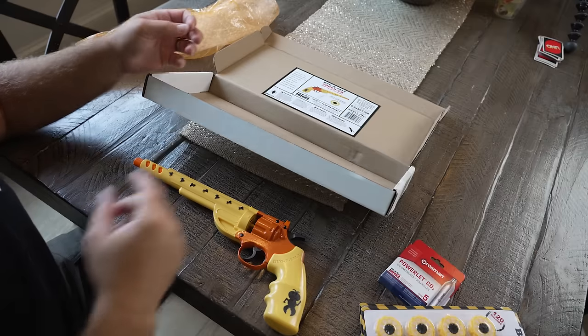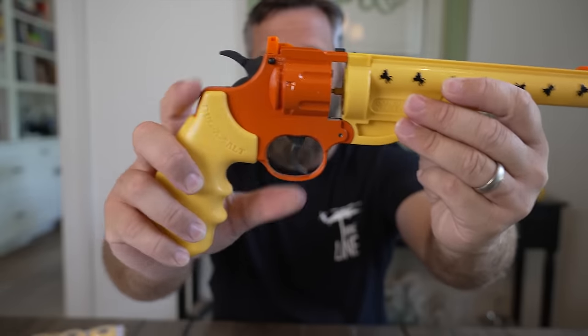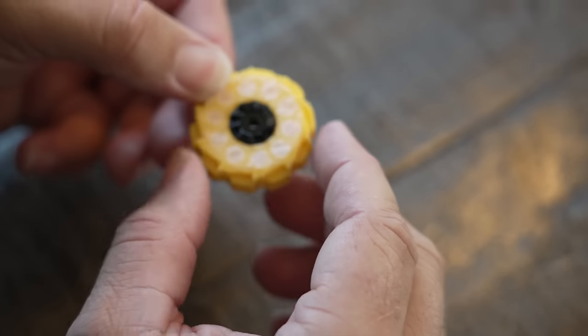Two ammo packs and some instructions — let's talk about build quality. Overall this is mostly plastic, but the barrel and grips have a metal frame and this thing's actually pretty hefty. The trigger is metal as well as the hammer. Here's one of the ammo packs — you can see the salt rounds in there.